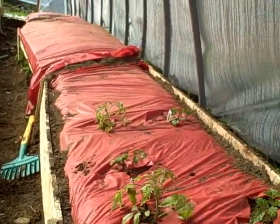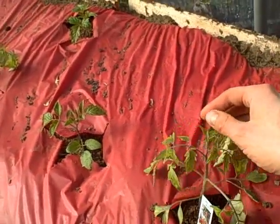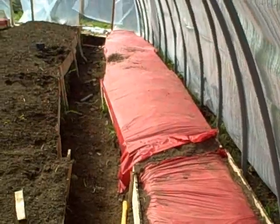It blocks the light range that is required for photosynthesis, so it will block out weeds, warm the soil, and the third function is that the red colored reflection helps things like tomatoes and peppers grow. I thought that was really interesting.